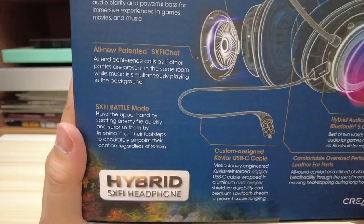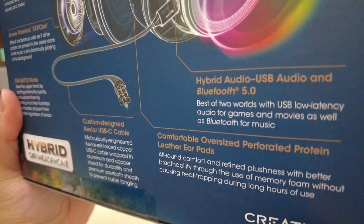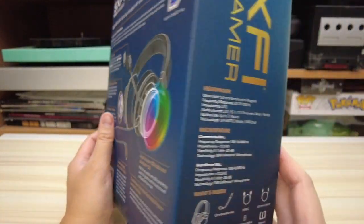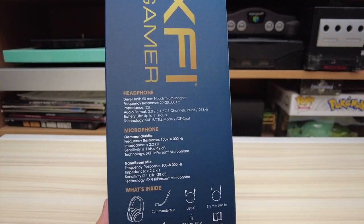This is Creative's middle to higher end headset and it boasts a ton of features. It's a hybrid, so it uses both Bluetooth for wireless and a wired connection that uses 3.5 millimeter cables or USB. So it's compatible with a huge variety of platforms.